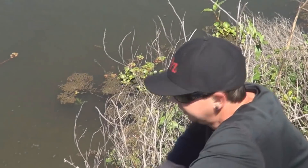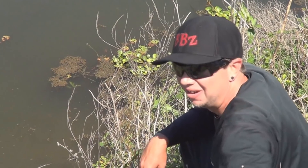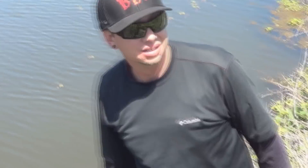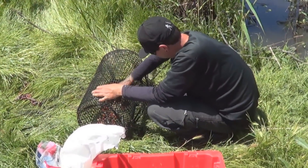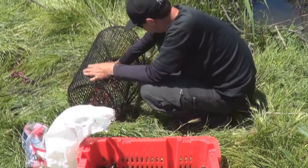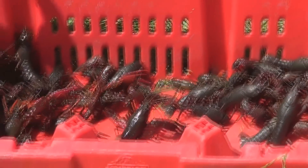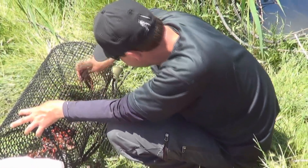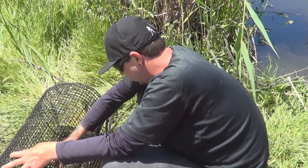I bet you could do that again. I'm sure I'm going to try. See what else we can find — fun fishing, wacky worm style now. Definitely fun, that's for sure. Checking the traps, doing pretty good. Some bigger ones now too. We've got some good sized white meat ones in here, along with the mediums and a couple of small guys.